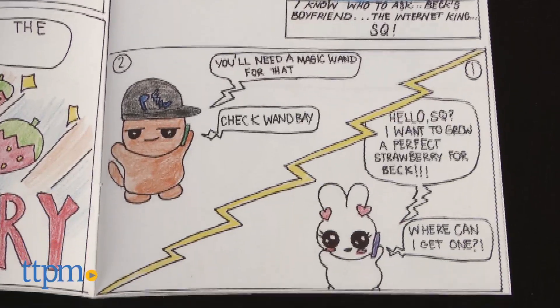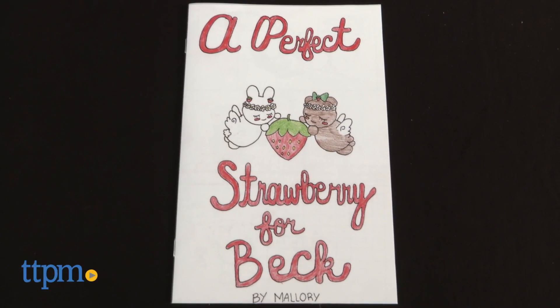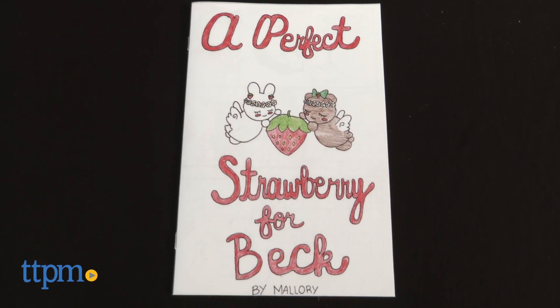The one thing we noticed that was different than the instructions was that our comic book did not come printed with the Lulu Jr. Comics logo or barcode on the cover.